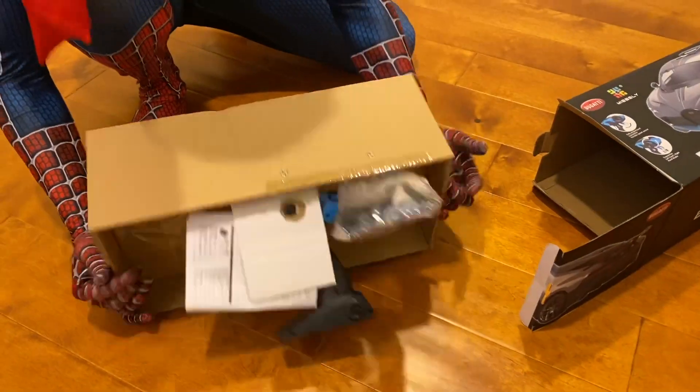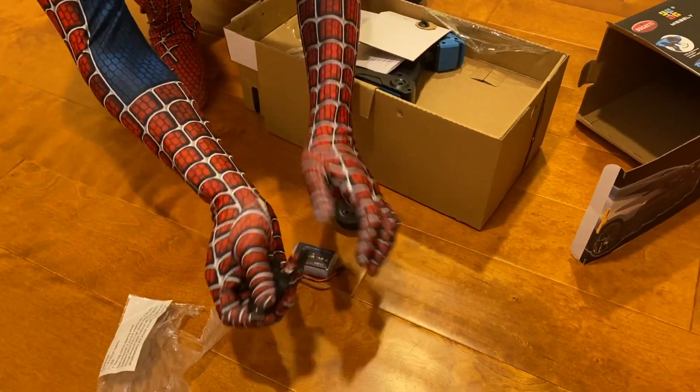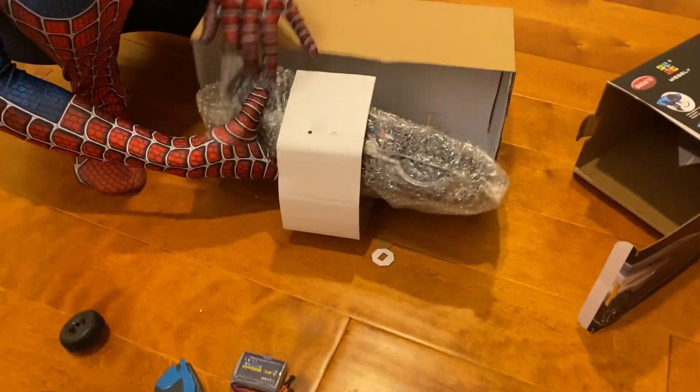Look at that. Down here you got the remote control. You got to recharge your battery, the USB cable to charge the battery. Remote control right here, sweet. Little instruction manual right here. The car.